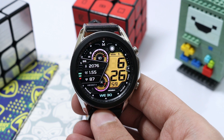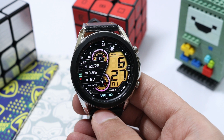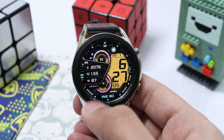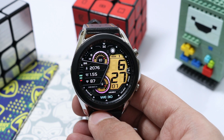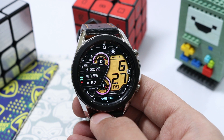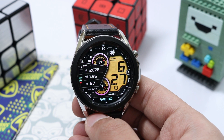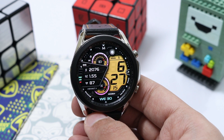Moving on to the watch face design — it has a minimal yet sporty design. On the right side, the time is highlighted in a modern font, and on the left side we have our information highlighted in a small area, showing the step counter, distance traveled, and heart rate. Near the edge we also have battery percentage bars.